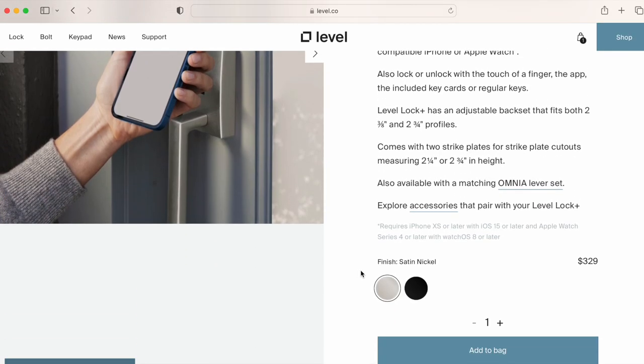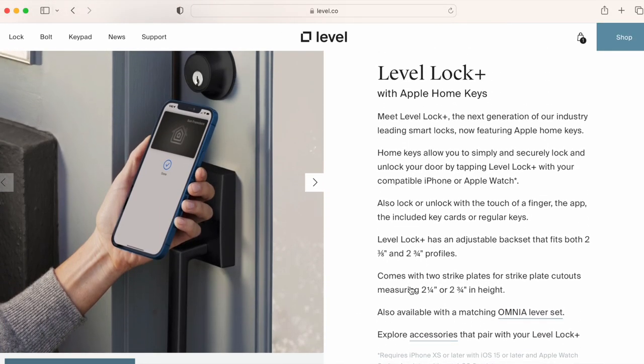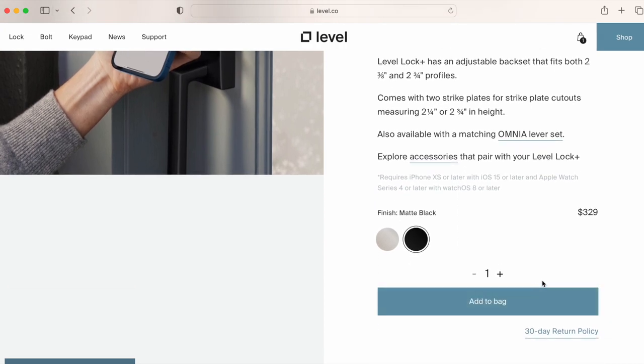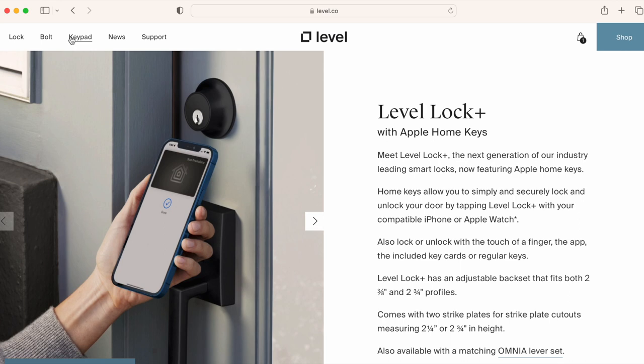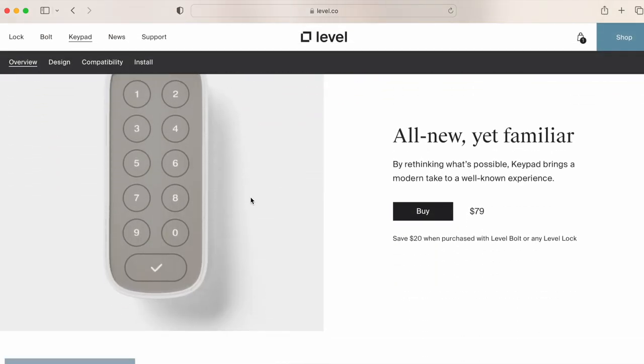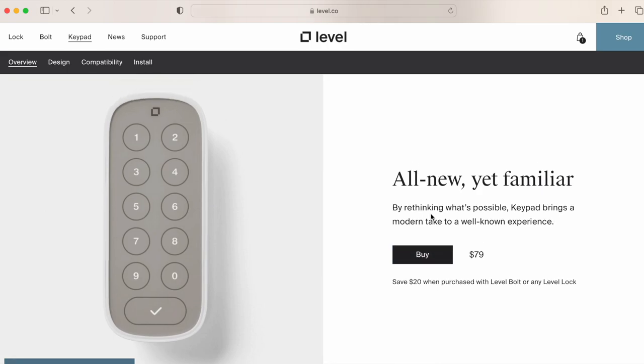The Level Lock Plus is $329, which is almost twice the price of the Yale Assure 2. It doesn't come with a keypad — Level has an optional keypad for $79, but based on my experience with Bluetooth keypad options, I'd probably avoid it. The keypad is likely not going to be anywhere near as reliable as Yale's built-in keypad, and the entire system is going to cost almost $400. If you need a keypad, go with the Yale options.